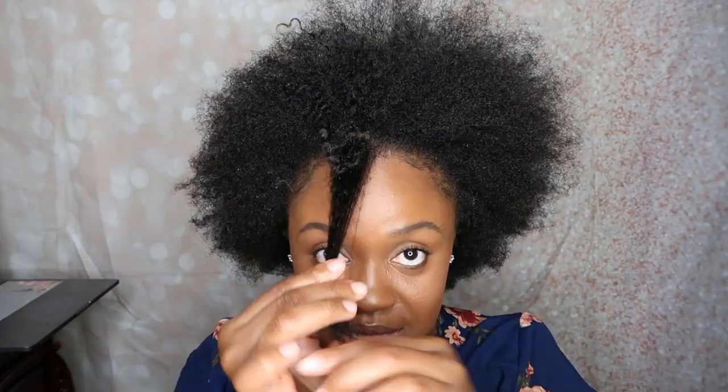I feel like this is normal for three weeks worth of hair loss. You lose hair every day and it's been up for about three weeks, so I feel like that's pretty normal. I'm not concerned about that at all, especially because my hair used to shed super bad in the past — so this is nothing. I want to do a little bit of a length check just to see if my hair is growing. I did do a big chop in February.